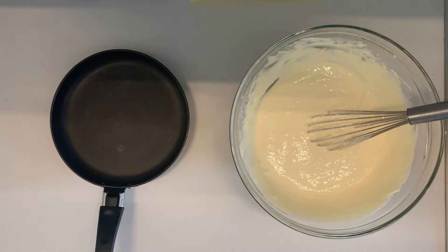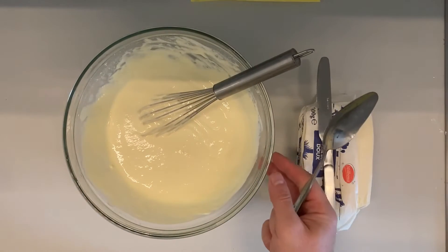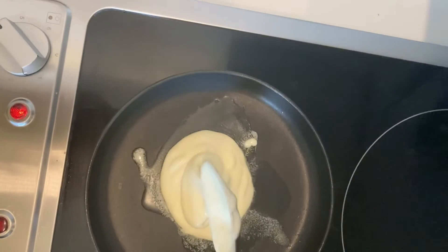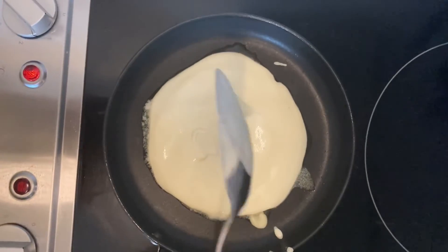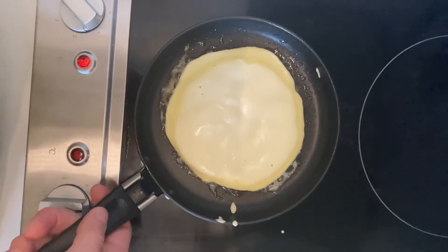We'll put a little bit of butter in the pan, and now let's see what happens when we add the dough to the pan. After about a minute or so we can flip it.